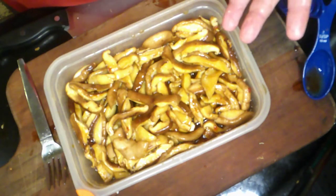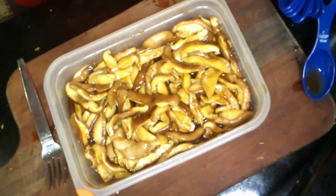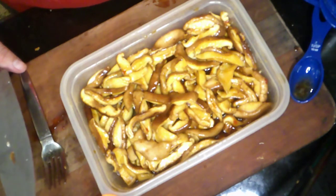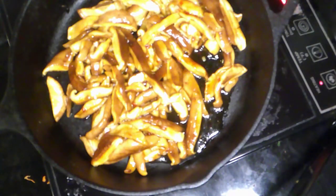Then we'll put them on some bread with some pickles and some mayo. We're using kimchi mayo — why? Because we have it. You can use sriracha mayo or chipotle mayo; it doesn't really matter, you just want a little spicy kick to the sandwich. I've got some oil in the pan and basically all you have to do is add the mushrooms — it would have been helpful to let the pan heat up first.